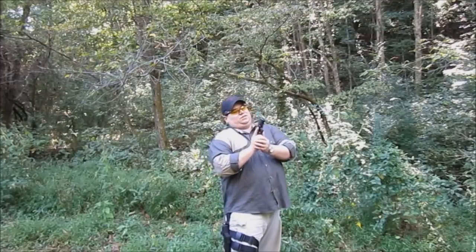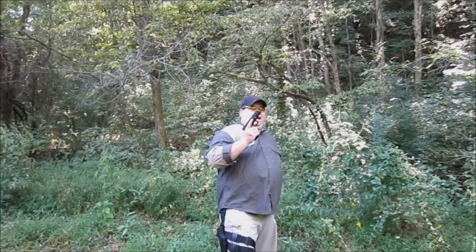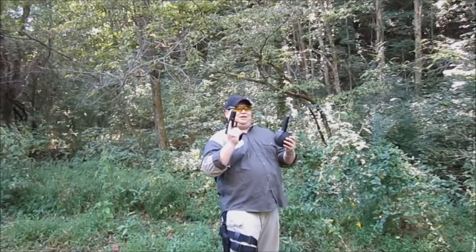Well, SGM Tactical asked our importers if we could knock it up a couple notches. Our importers came back and they got us something we absolutely are excited about. It's a new 50 round drum for the Glock 17.